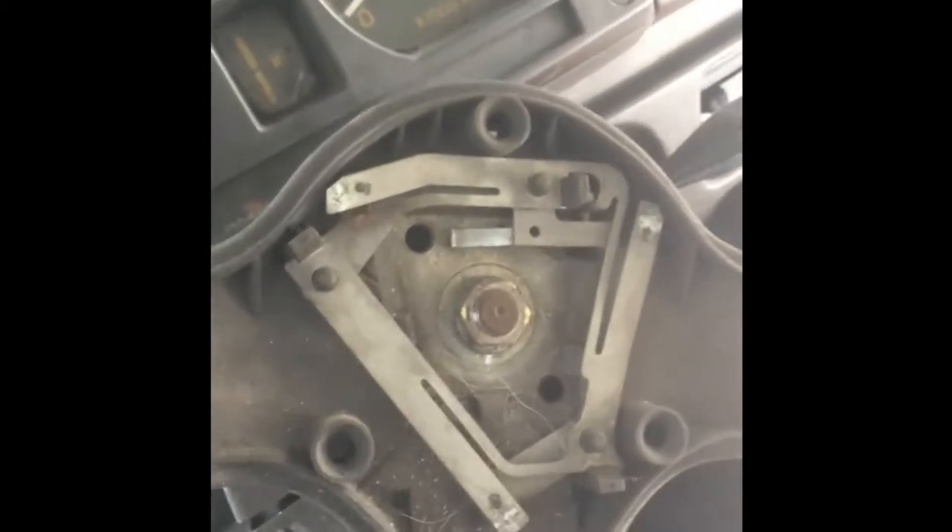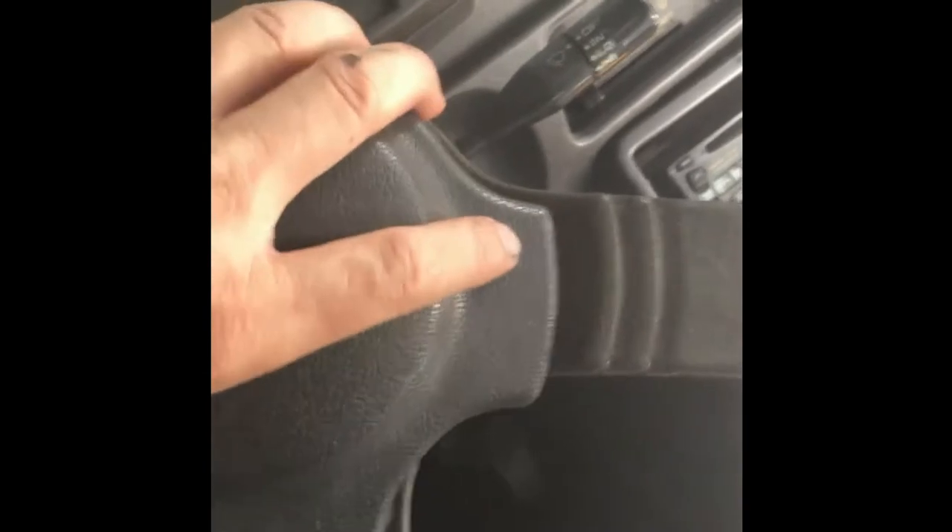You have your four hex Allen key bolts that take off just that little section right here. Now you have your hazard indicator button right there that you don't want to break off. I've read there are two ways — one, you can pop that off and get to the bolt right there, but I don't want to mess with the steering and alignment.